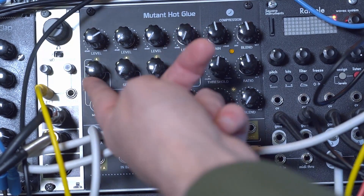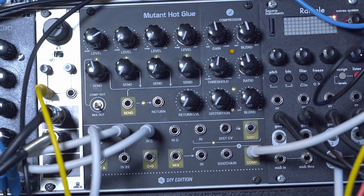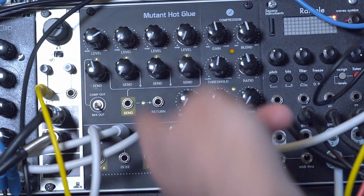The way the distortion works is it's normaled to the return input. So if you turn up the send on a channel and nothing's plugged into the send-return loop, you'll just start sending that instrument to the distortion.